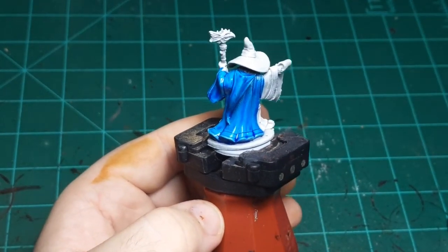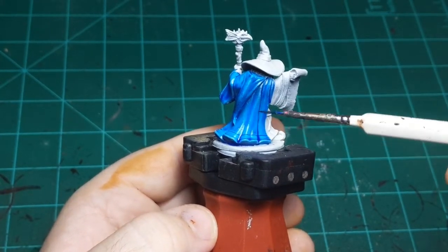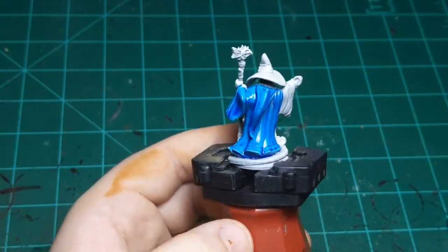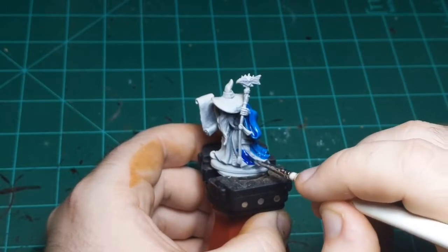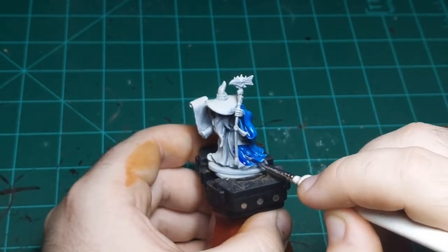So in this case we're starting with the lighter blue, and then afterward we'll come back and put a darker blue in a couple places. You don't honestly need to, but I'm going to today. And as you can see, it's coming off the edges of the cloak, going down into the recesses, giving us an almost three-tone color pattern already with just one color applied.